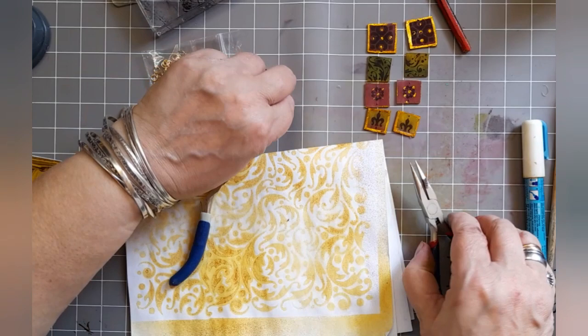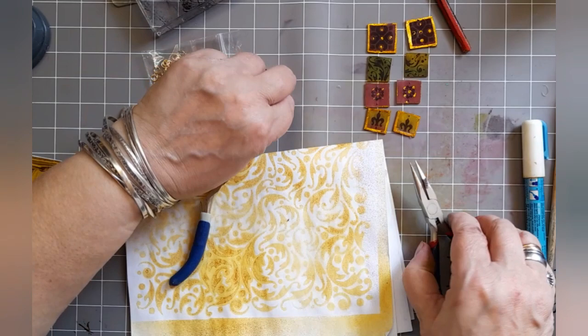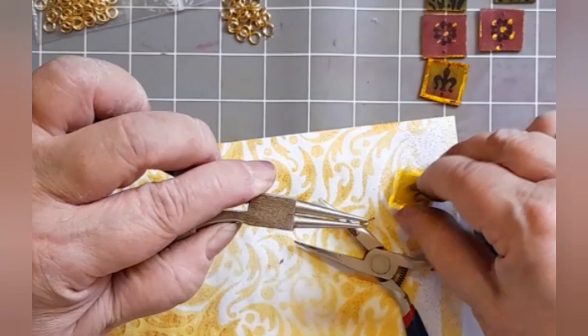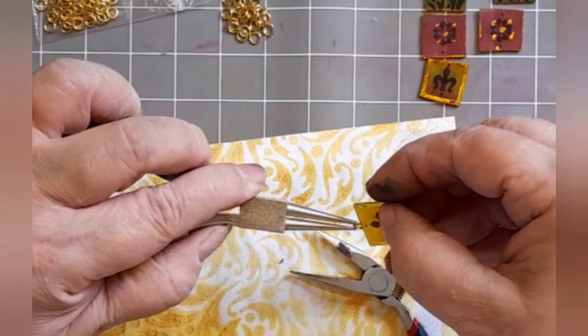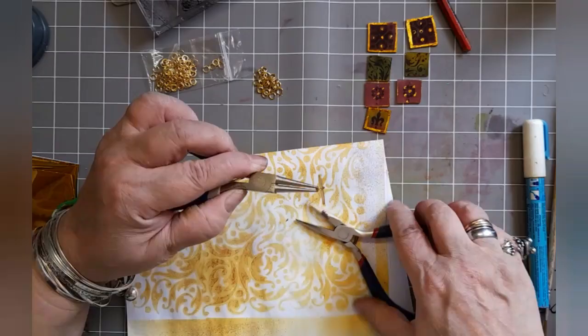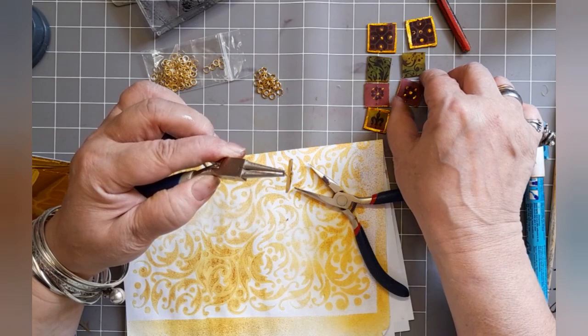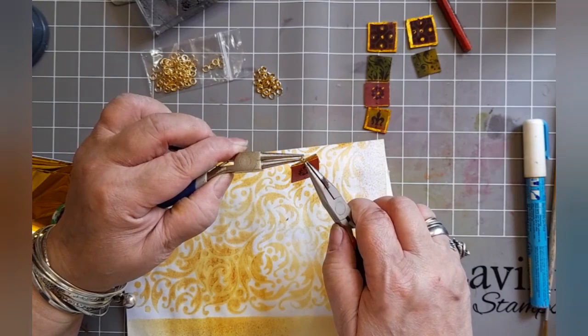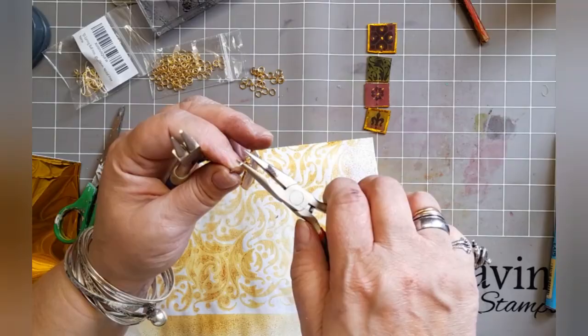Now we add our earring findings. I have to use pliers so you can see what I'm doing. I've got a jump ring and I've just twisted it to open, and I'm going to drop the tile onto it. Of course I need to add it to another tile, so with a little bit of jiggery-pokery you get the two on together and you keep doing that until you've got a long dangly earring. Then you pop it onto a French hook earring wire, closing the wire with your round nose pliers. Simple — you did it!